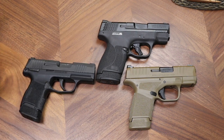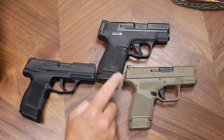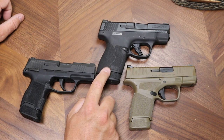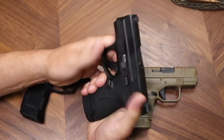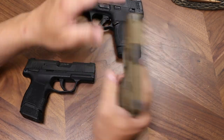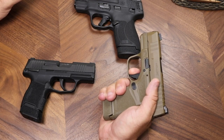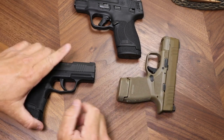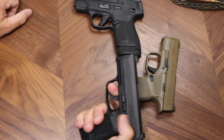It's really hard to dictate which trigger is better because you have to go on feel. The weights are all pretty similar and I don't have a trigger gauge. To me, the trigger ranked number one is the Shield Plus — it is very crisp. It comes back, hits a wall, and then goes bang. There's no creep in the trigger at all. The Hellcat has a similar feeling trigger but with a little more creep and it feels softer. By far the mushiest feeling trigger is the P365 — it just feels sloppy.